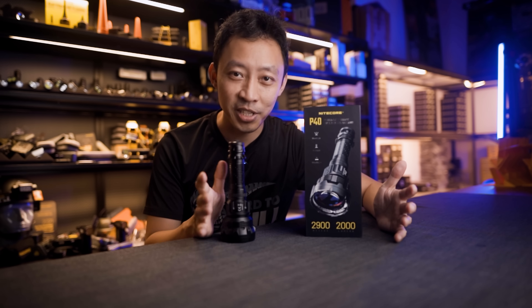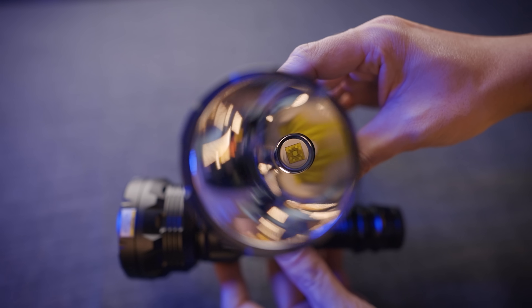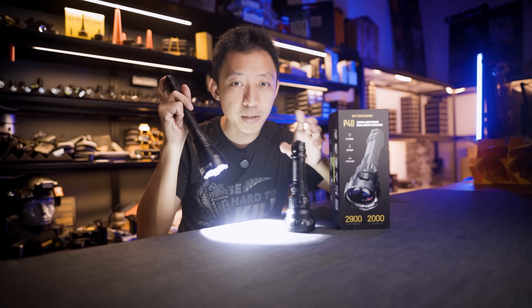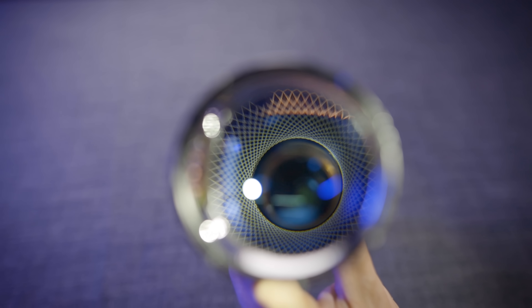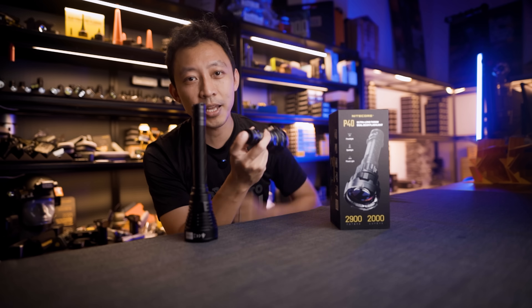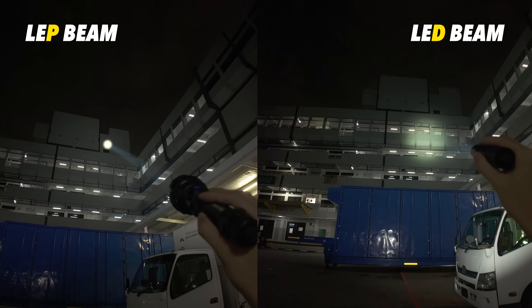Quick LEP explanation for anyone new to this stuff. Normal flashlights use LEDs — they make light directly. LEP uses a blue laser that hits a phosphor disk to create white light. Sounds complicated but the result is simple: it's a crazy tight beam concentration.